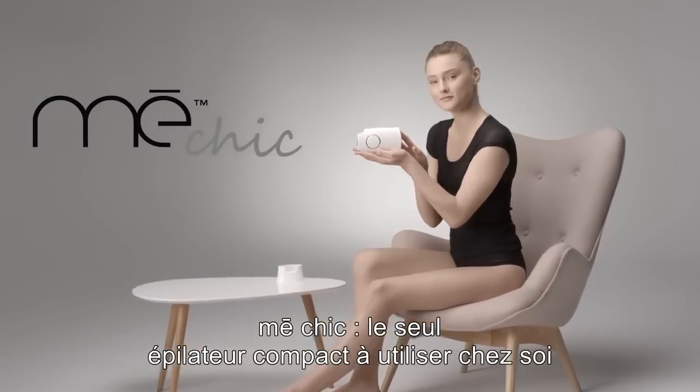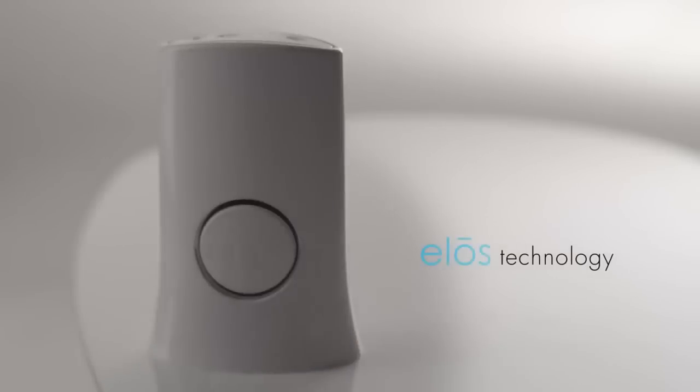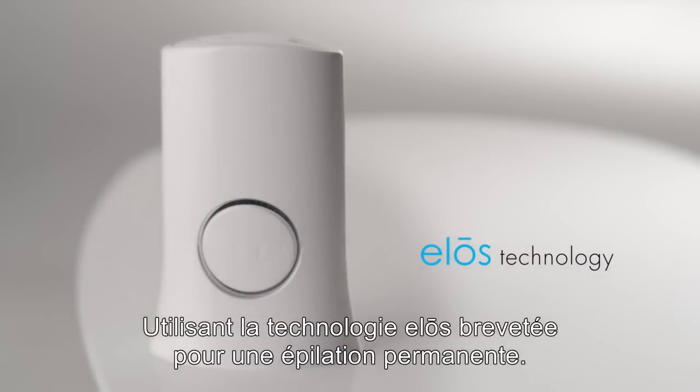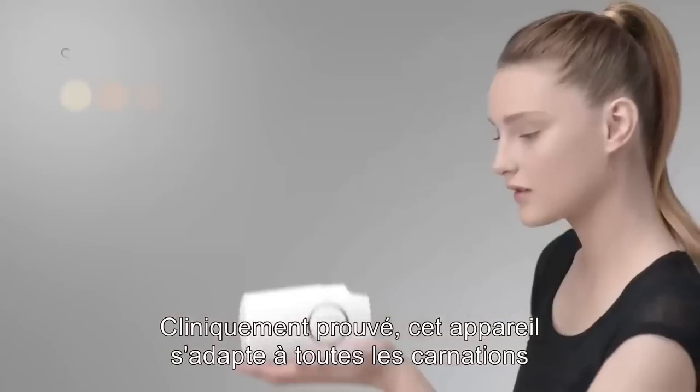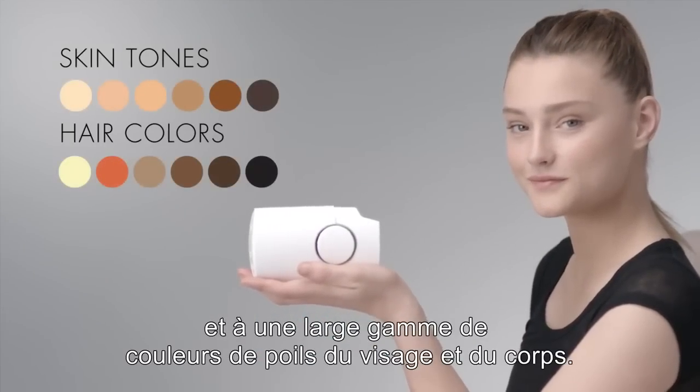Introducing the MeChic, the only at-home, compact, permanent hair reduction device that uses patented ELOS technology, clinically proven for treating all skin tones and the widest range of hair colors for the face and body.